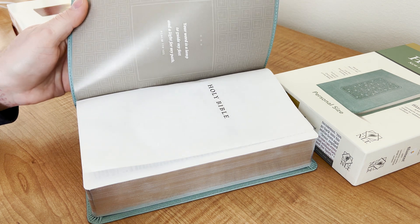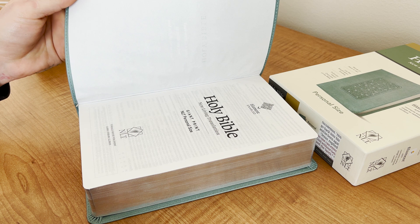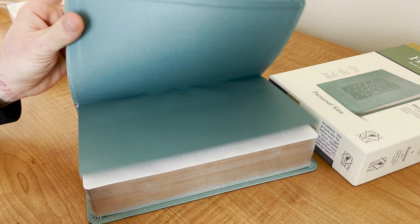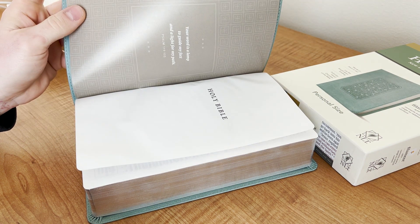Now an issue this causes — I think longevity possibly — but also the pages will get incredibly wrinkled in the front if it just has this simple of a beginning and end to the book block.